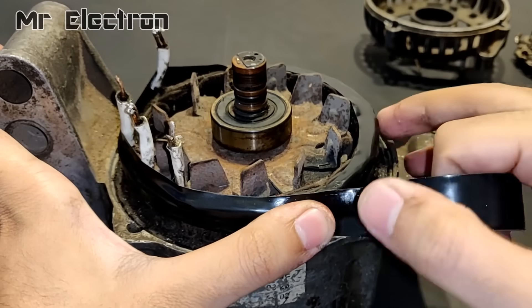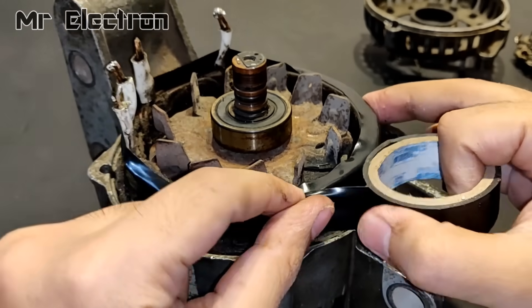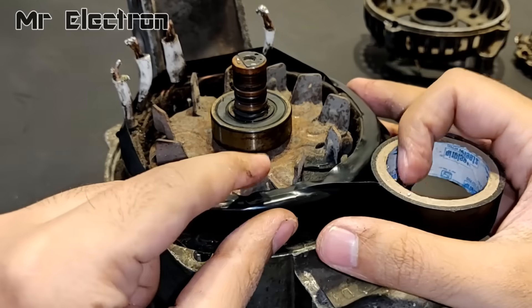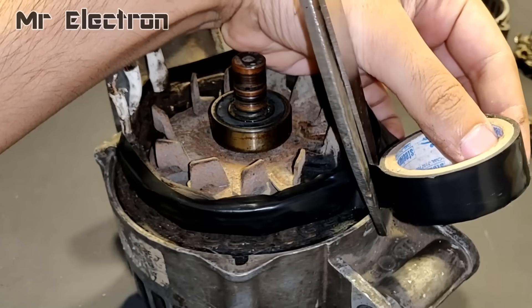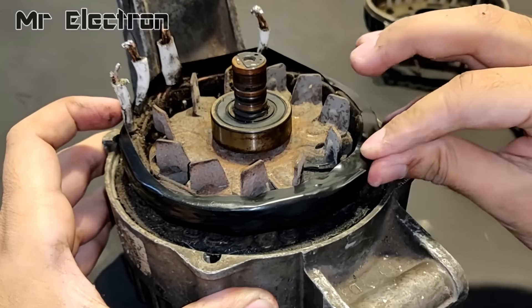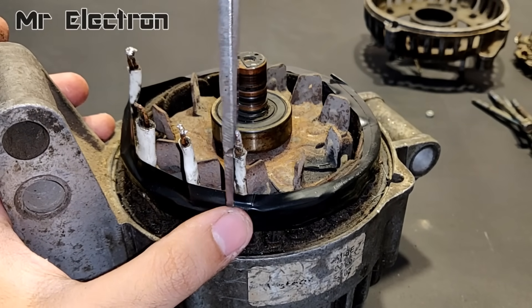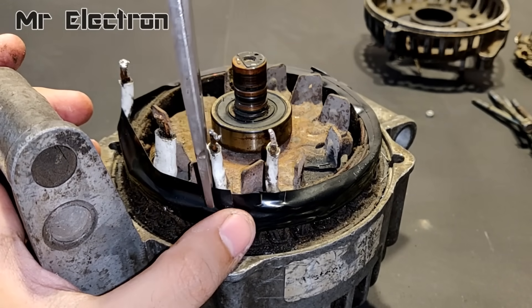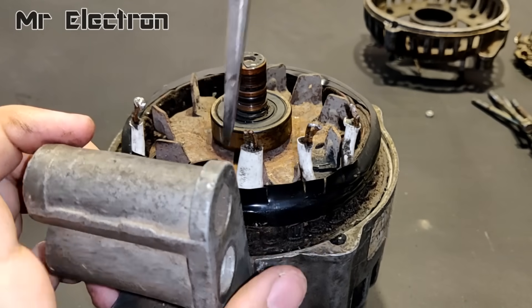Here, as you can see, I am covering the armature winding with insulation tape to prevent any further insulation rupturing of the armature winding. Also guys, if you want to watch the previous part of this video, the link has been provided in the description along with the purchase link of the controller that I will use in this video.